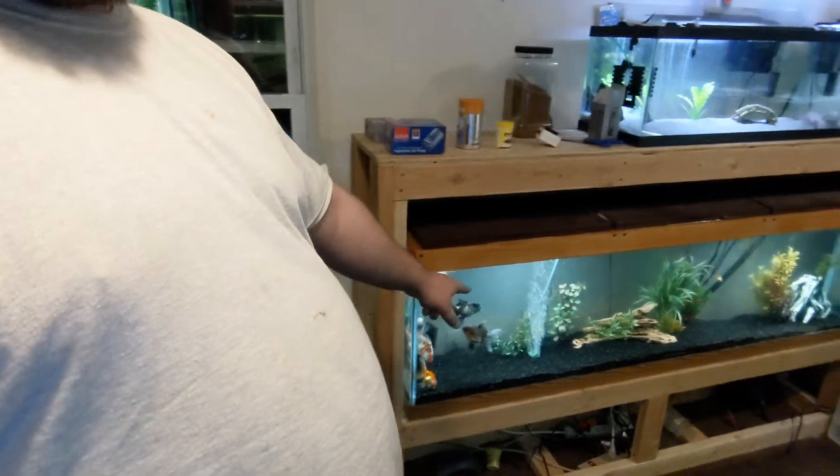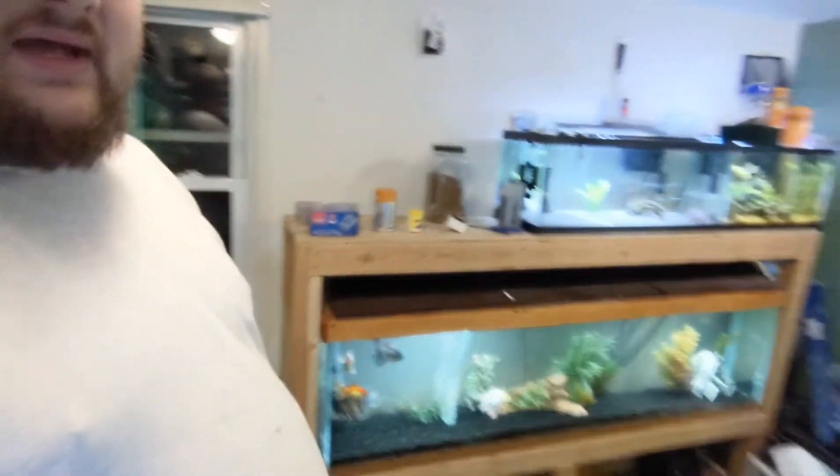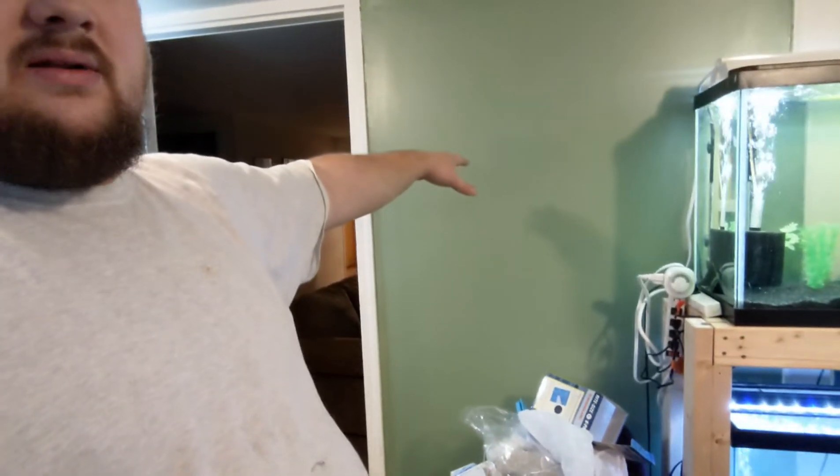I'm going to be rebuilding the bottom shelf of this stand to hold a 150 gallon tank, which is going to be a native tank. I live in Pennsylvania, so I'm going to go catch my tank inhabitants and put them in there and give them a good life. Those two tanks are going to go here — we're going to have the 20 long with Peekaboo the axolotl on the top, and then we're going to have a 10 gallon tank on the bottom, plus a special project I'm working on.